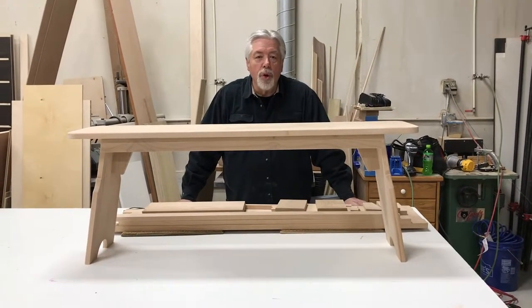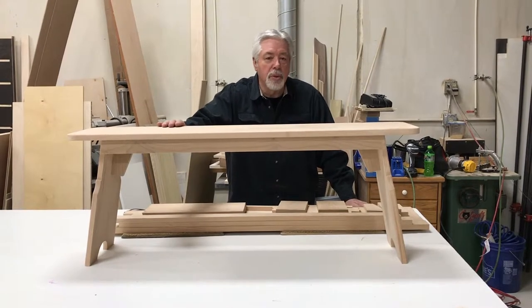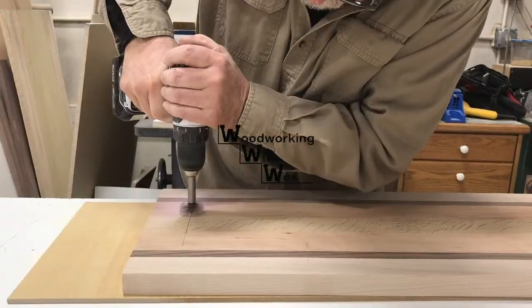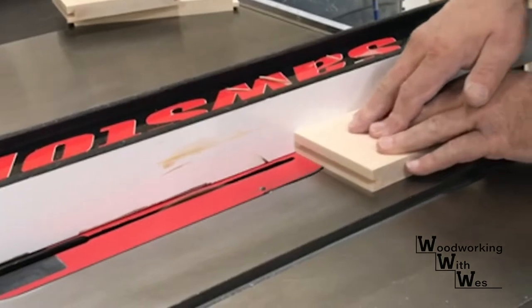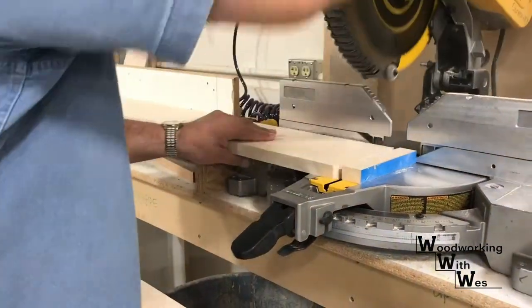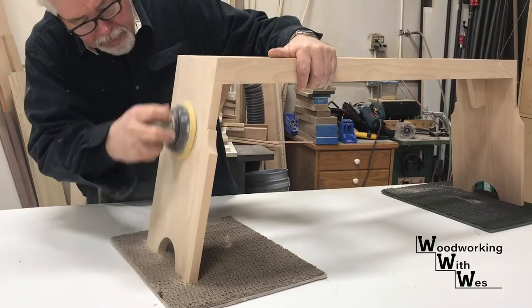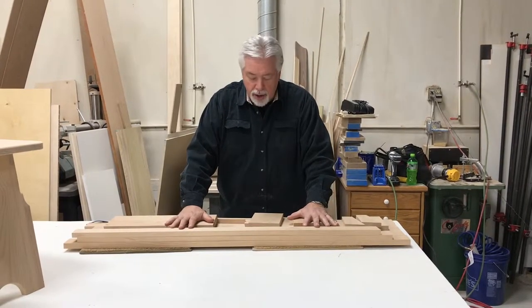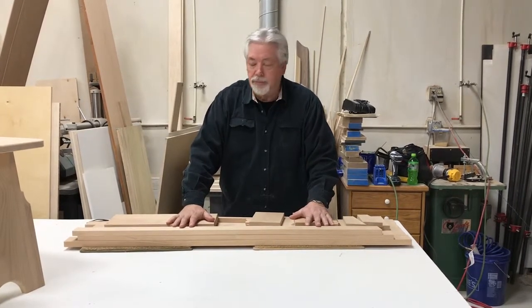Thank you for joining us today on Woodworking with Wes. Today's project is going to be a kitchen table bench just like this, that we're going to be building out of Alderwood. We're going to start with this pile of wood right here and begin to make the parts we need in order to make our bench. Let's get started.